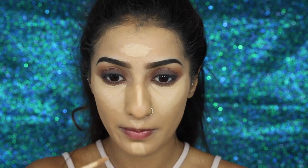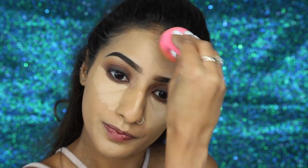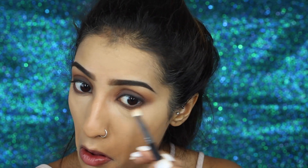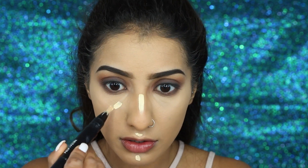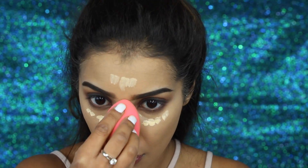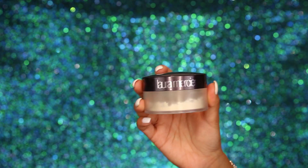I'm applying the concealer just underneath my eyes, down the bridge of my nose, on the forehead, cupid's bow, and also on my chin, then using my damp Beauty Blender to blend it all out and make it look seamless. I also want to brighten this up slightly further because I love a highlight. Before highlighting, you want to make sure your lower lash line is blended into your concealer — you don't want a harsh line where there's concealer and then eyeshadow. Going in with my MAC Light Boost Prep and Prime Pen — I made a shocked face because a lot of product came out — but the damp Beauty Blender takes care of that, and this really does brighten up all of those areas.